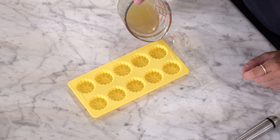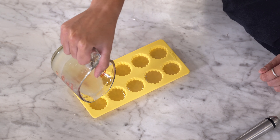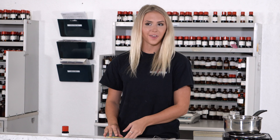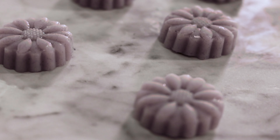Now it's time to pour into your molds. We transferred it into a measuring cup for an easier pour. Now just pop these into the freezer until they're completely solid. Well, they're done! Oh my gosh, these turned out so cute. The color really came out.